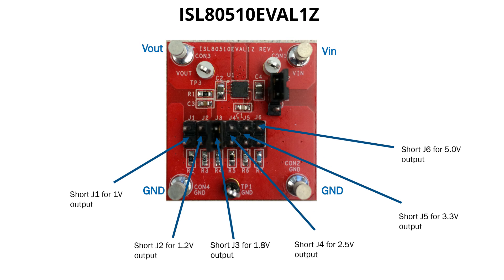If you notice, we have a bunch of jumpers here to minimize bench work in the lab. This jumper is for enabling or disabling of the device, and the series of jumpers are for V out setting. By selecting one of these jumpers, the user is selecting one of the possible output voltages of this board.